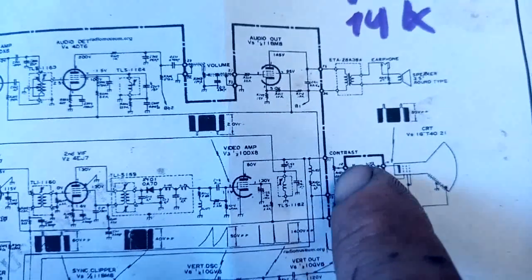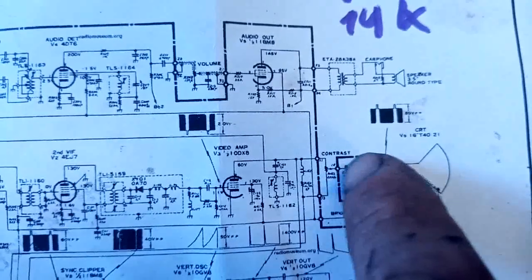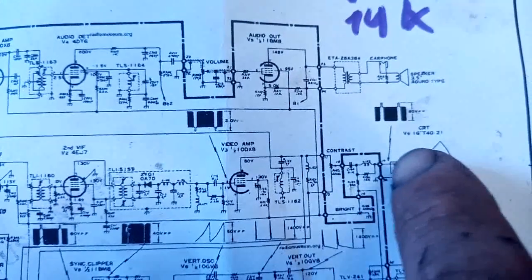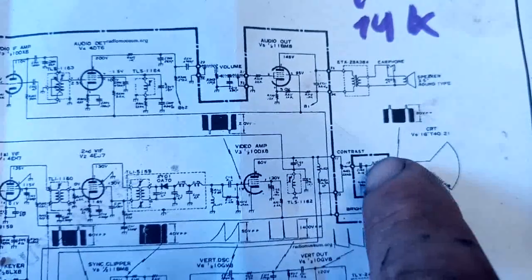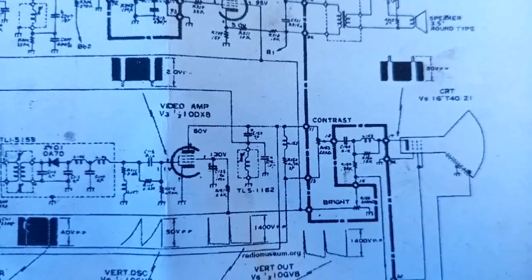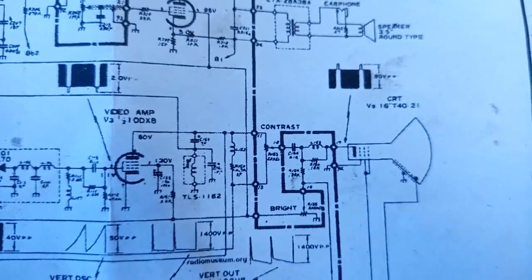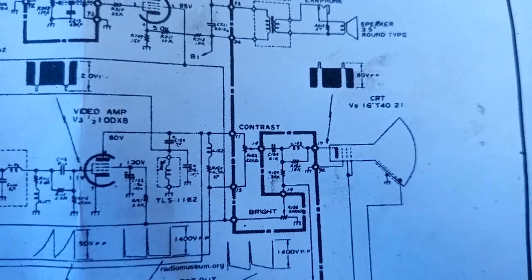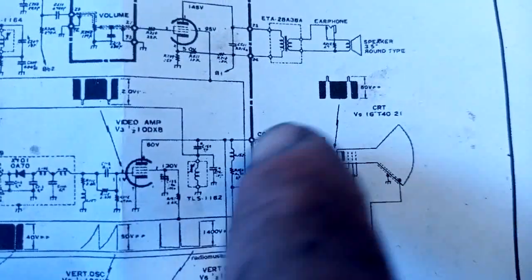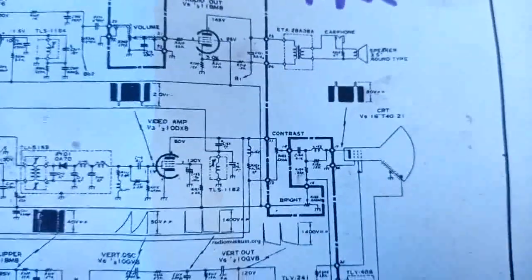After the contrast control regulates the video signal, we have a coupling capacitor that removes the DC present at the plate. After that, we need to inject DC again to bias the CRT, so we have our brightness control acting there. Very interesting and unusual circuit, probably to reduce component count. Usually the brightness control controls the G1 voltage and the contrast control controls the bias of the video amp — I've never seen anything like this.